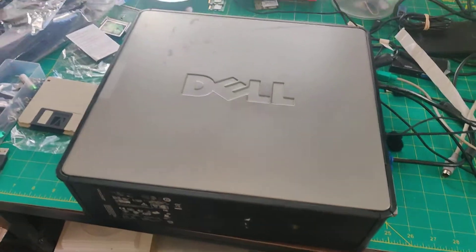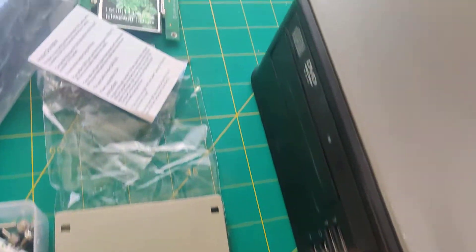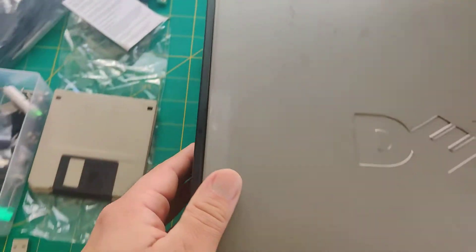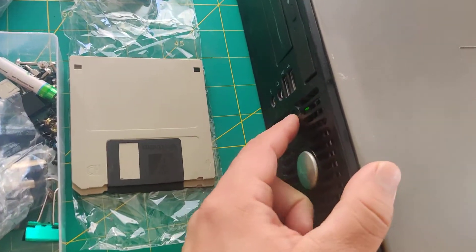So let me show you. First thing is I'm going to turn off. This is a Dell Optiplex 745, and the first thing I'm going to do is power it off.